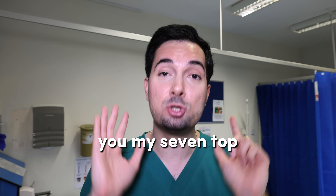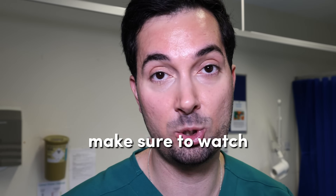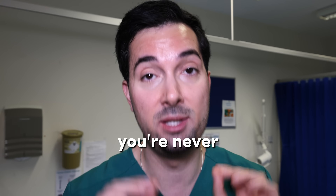In this video I'm going to share my seven top tips to get rid of an anal fissure. Make sure to watch to the very end because the last few tips you're never told about. An anal fissure is basically a small tear in the skin lining the anus, and they can be incredibly painful.